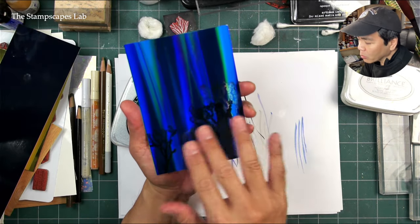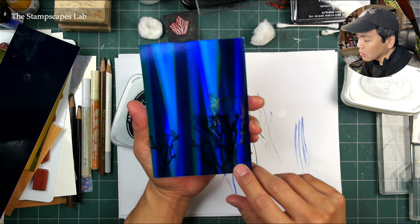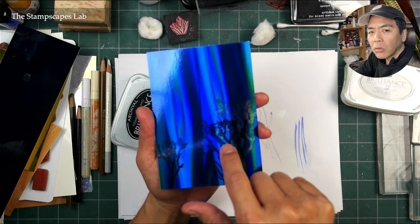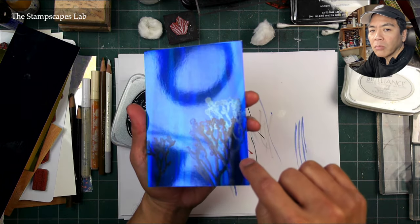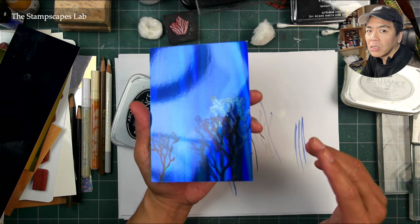I gave it a couple more impressions, but on this particular surface it just didn't really adhere well. It did pretty good when I gave it a quicker impression, but we still have this residual kind of ghost image of that first attempted impression.